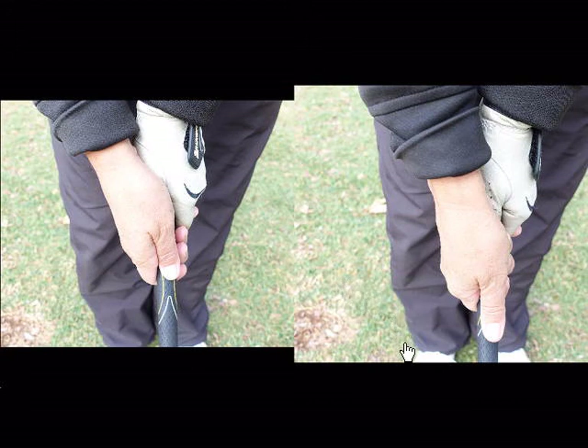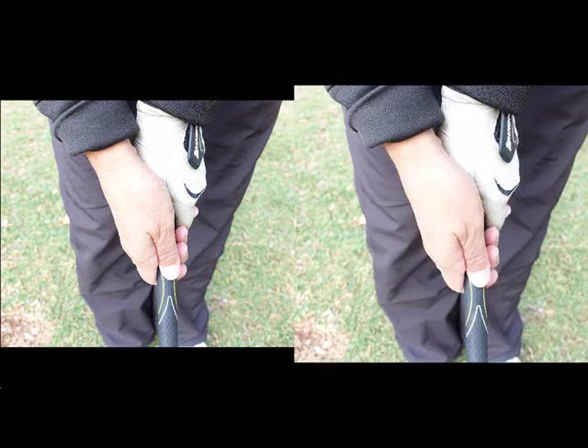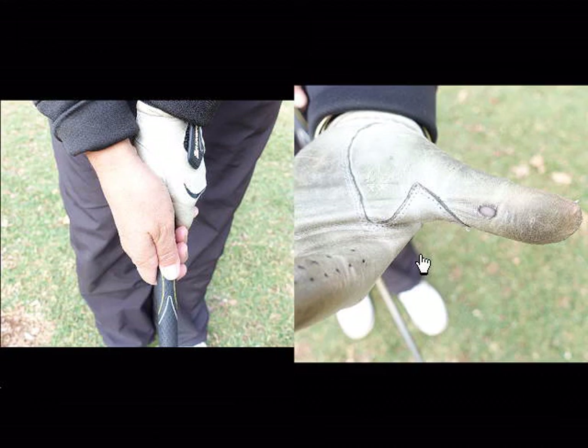If your thumbs are long, like the picture on the right hand side, you'll see that the whole thumb is touching the club. You're going to get blisters between your nail and the start of your hand. You'll also see if your thumbs are too long on the club, you're going to perhaps get a hole in your glove. And if you hit a lot of balls, you're going to get blisters, and the hole's just going to get bigger.